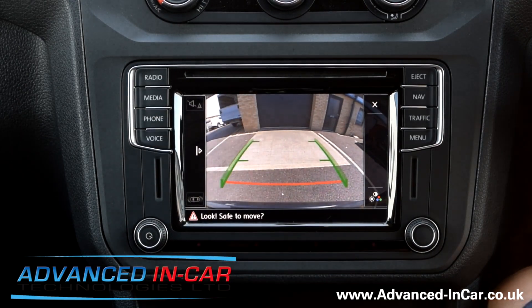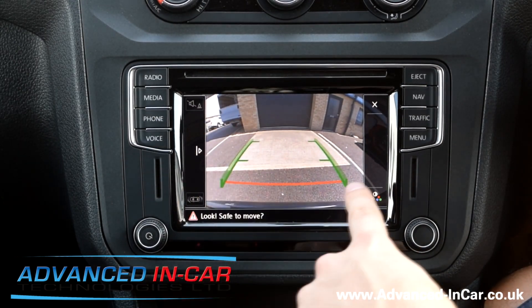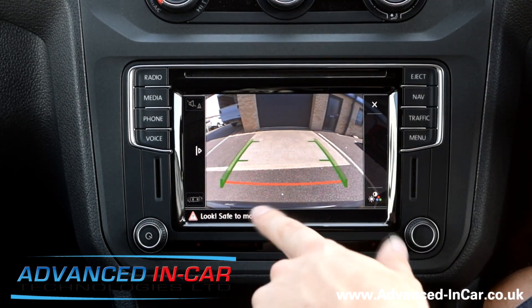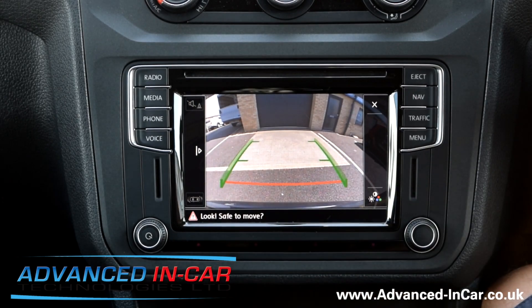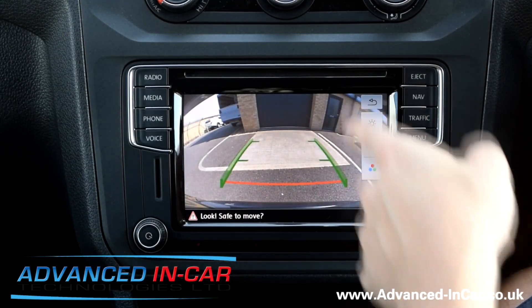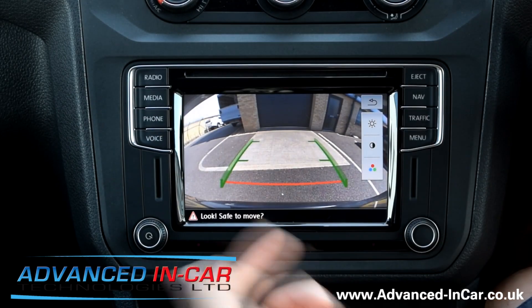We'll just move that to the side, and here you see our static guidelines. We've got our green lines to show an idea of whereabouts you're going to end up in what sort of bay, and also your red line to show where your max point is. You can also change around all the colours, the contrast, all that sort of stuff, but you probably won't ever do that.